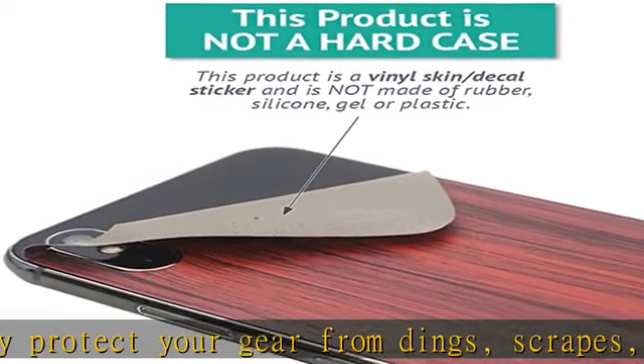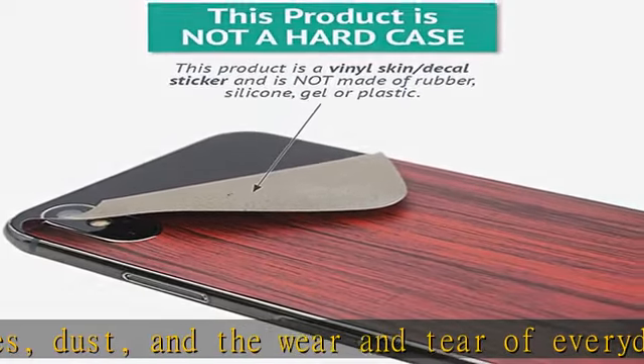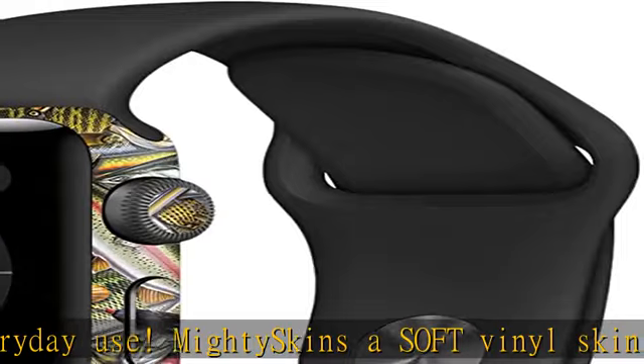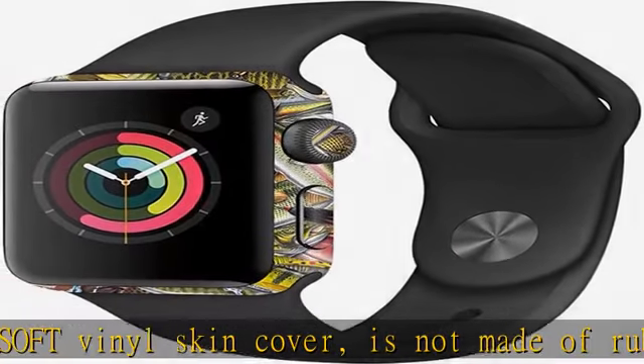Proudly made in the USA — buy with confidence from an American-owned and operated company. MightySkins are produced in our state-of-the-art facility in West Palm Beach, Florida. Proudly made in the USA.